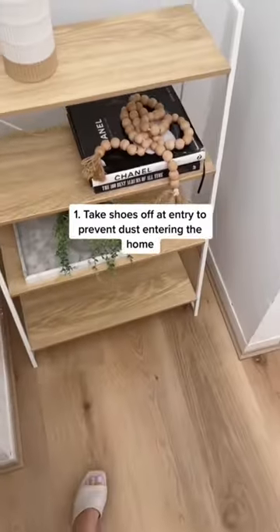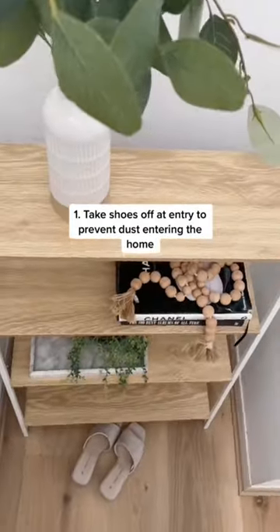I have easy tips to keep your home dust free for longer. Take your shoes off at the entry to prevent dust from entering your home.